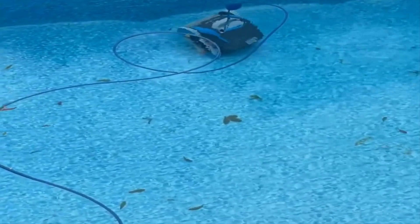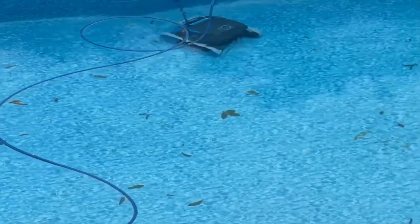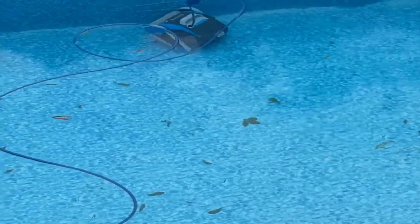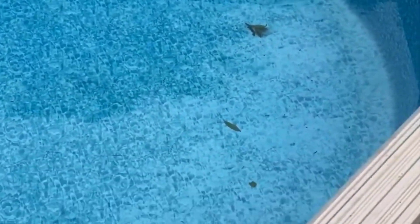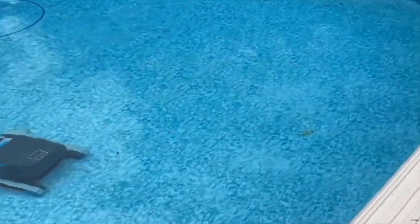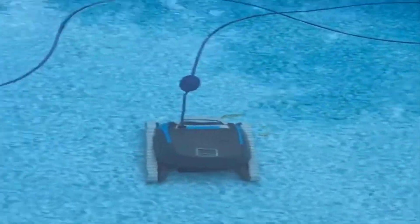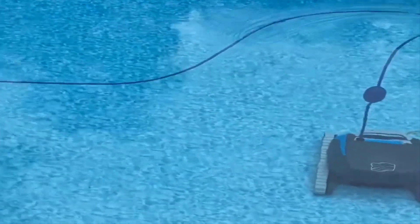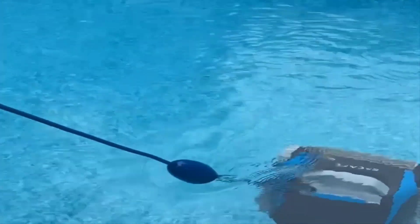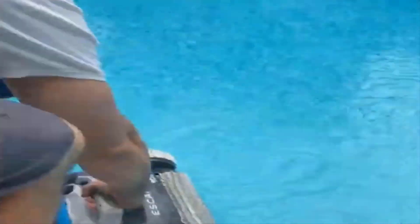Another key piece of the Escape's cleaning coverage is Smart Nav 2.0. Old suction and pressure side cleaners used up to 90 percent more energy than the powerful motors in the Dolphin Escape, and they had no mapping system — they just wandered around your pool. The Escape avoids these issues with powerful motors that use less energy and Smart Nav 2.0, which creates a map of your pool so it always knows what it has cleaned and what still needs cleaning. With HyperGrip tracks, a strong scrubbing brush, powerful motors, and Smart Nav 2.0, the Escape scores a 4.5 out of 5 in pool coverage.